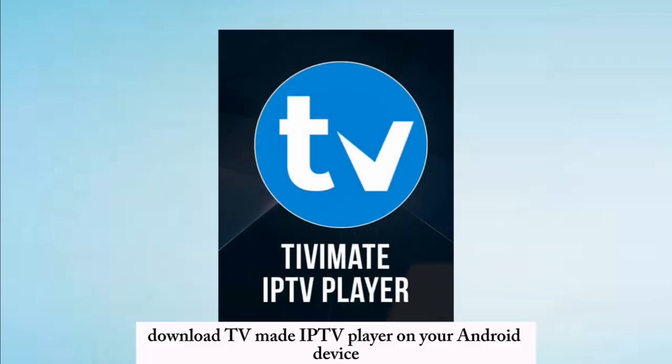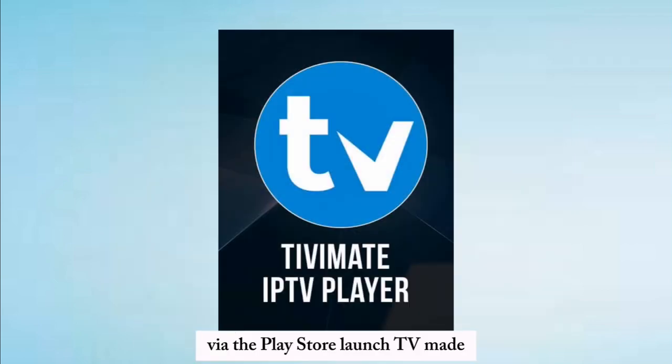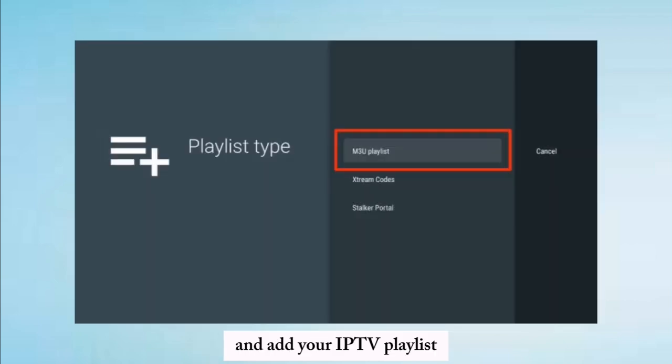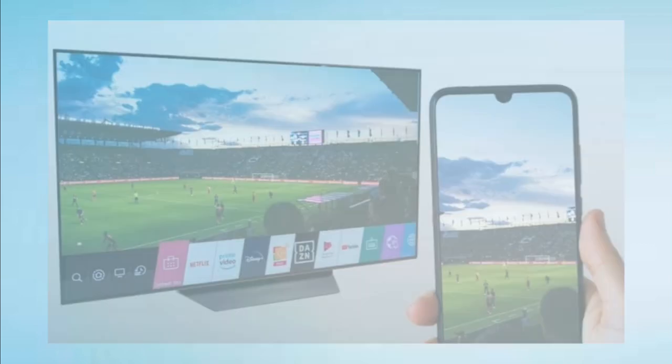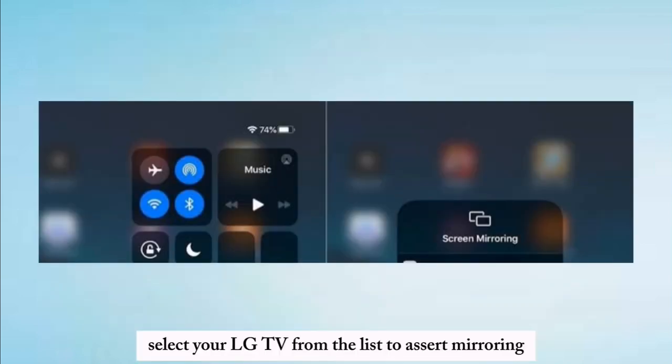Download TV Mate IPTV player on your Android device via the Play Store. Launch TV Mate and add your IPTV playlist using your provider's credentials. Play content and use the Cast feature from your phone's notification panel. Select your LG TV from the list to start mirroring.